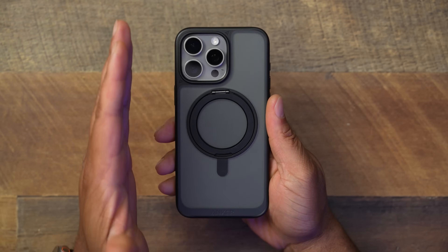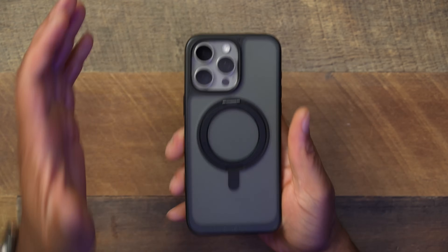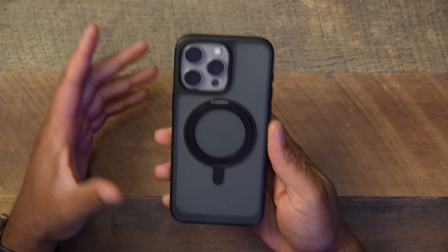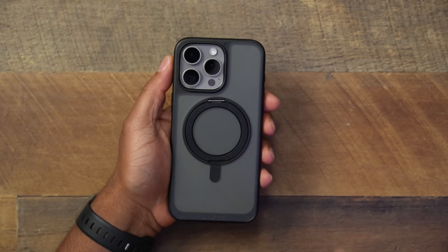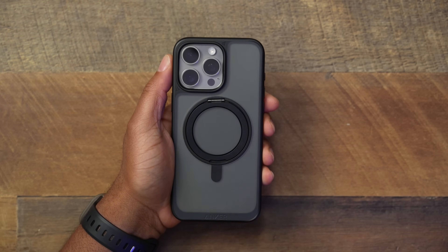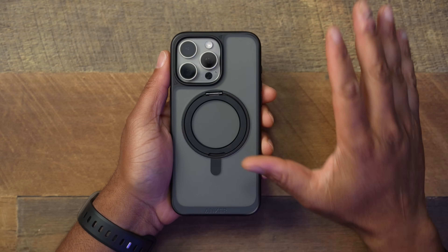This is the Anker Ultra Magnetic Case for the iPhone 15 Pro Max. I've been using it on and off for a couple of weeks and I really like what they have going on. Now some of you might look at this and think it looks just like a knockoff generic Chinese version of every other case on Amazon — and you would be right — but it has a few subtle features that make it its own thing.